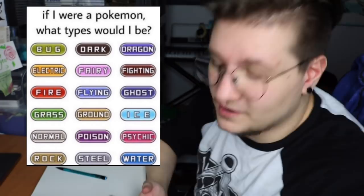On the Discord server I asked some of you what I should draw and I got a really good suggestion from Rive, which was to post this picture on my social media and have people vote on what Pokémon types I would be. And there were a few here that I really liked.